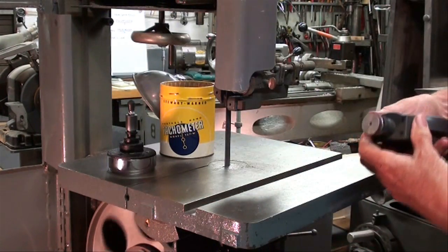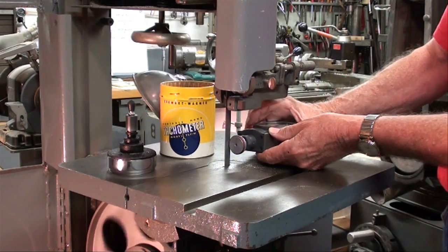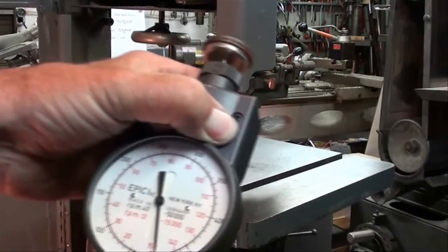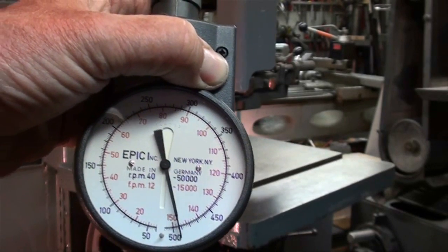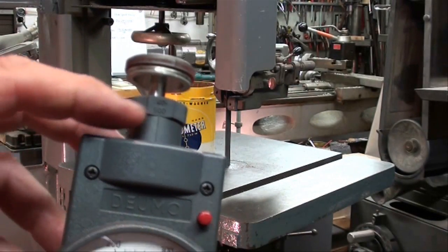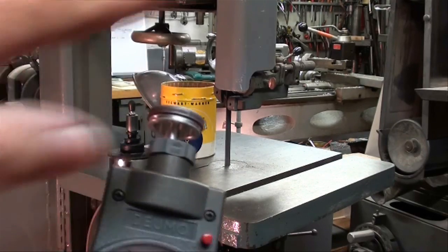Turn the machine on — be careful because we've got the wheel guards off. I'm going to put the tachometer right on the edge of the blade, but not on the teeth. When I push the red button that holds the setting, on the red numbers I'm reading about 148 feet per minute. The red is feet per minute. We know that our surface feet per minute is about 148, depending on the accuracy of this instrument.